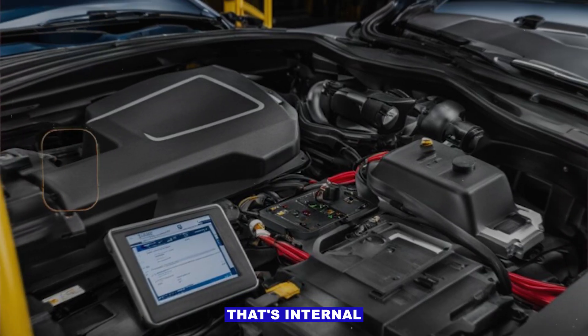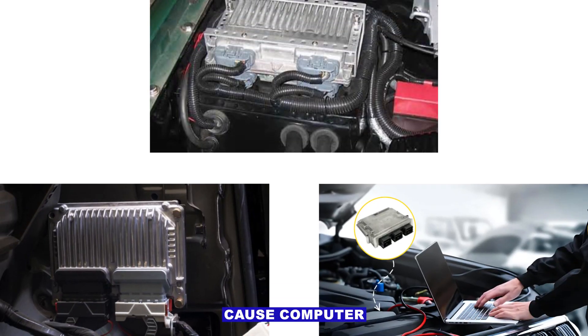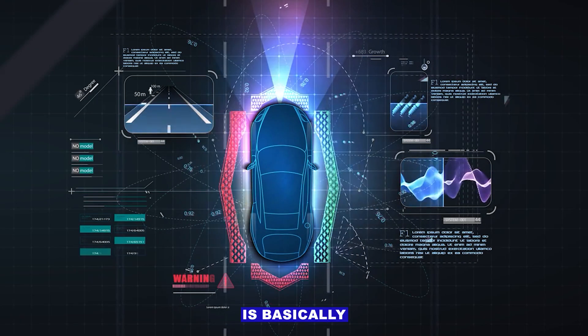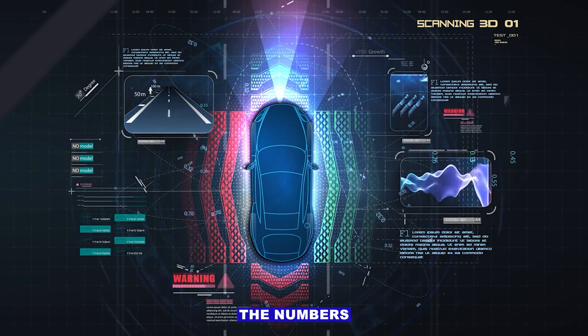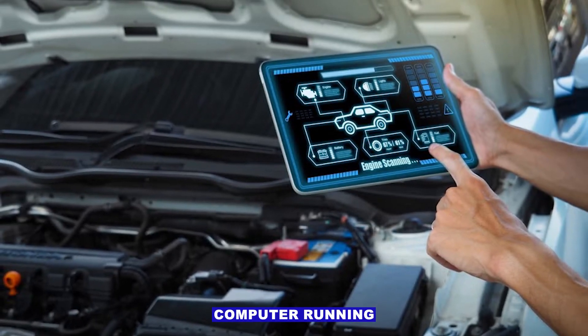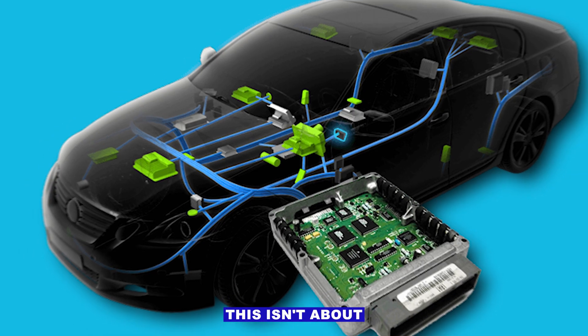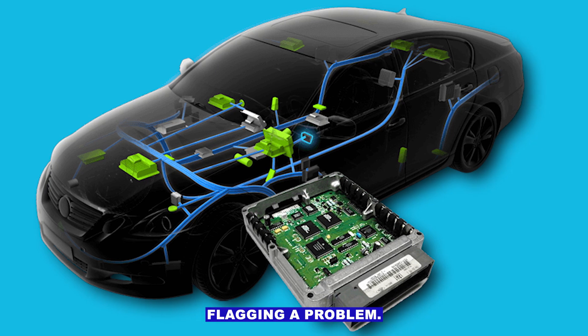P0601 code — that's internal control module memory check error. Your car's computer, whether your manufacturer calls it PCM, ECM, or ECU, is basically saying: when I ran a self-check on my memory, the numbers didn't add up. Think of it like your home computer running a startup check and finding corrupted data. This isn't about a sensor outside the module — it's the module itself flagging a problem.